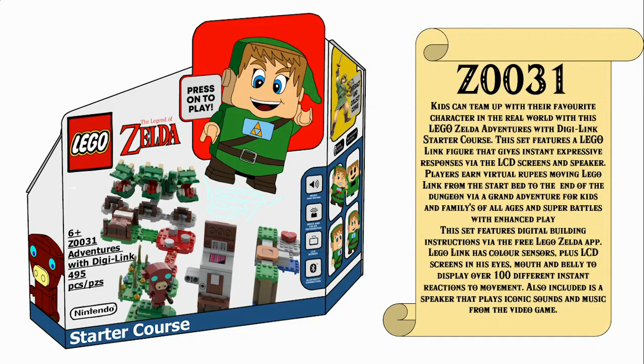I'm going to quickly breeze through his description — there is a lot to show. We have all 27 expressions for the DigiLink as well as colour recognition. So kids can team up with their favourite character in the real world with this LEGO Zelda Adventures with DigiLink starter course. This set features a LEGO Link figure that gives instant expressive responses via the LCD screens and speaker. Players earn virtual rupees moving LEGO Link from the start bed to the end of the dungeon. This set features digital building instructions via the free LEGO Zelda app, and LEGO Link has colour sensors plus an LCD screen in his eyes, mouth and belly to display over 100 different instant reactions to movement. Also included is a speaker that plays iconic sounds and music from the video game. That is a modified description of the LEGO Mario one from LEGO.com.